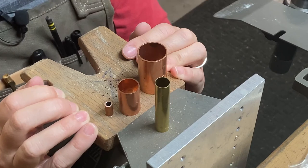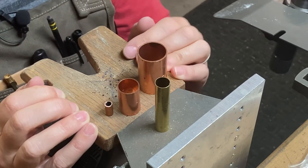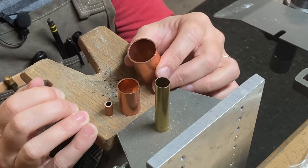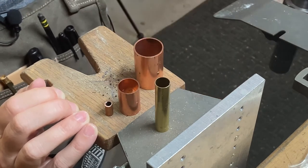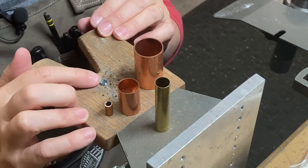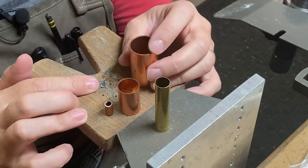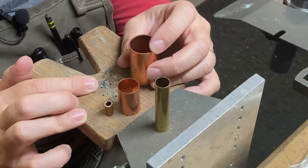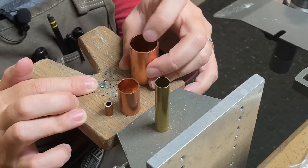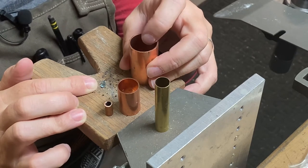Before we get started on this project, I wanted to talk a little bit about finding the right tube setting. One of the things you have to look for is the outer diameter and inner diameter of the tubing you'd like to use for the stone setting. In today's example, we are going to be setting this 6.12 millimeter sky blue topaz into a tube setting. So I need to find a tube with an outer diameter larger than 6.12 — let's say six and a half or seven — and then I need the inner diameter to be smaller than 6.12, preferably about a millimeter smaller.